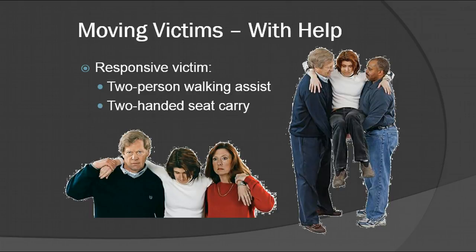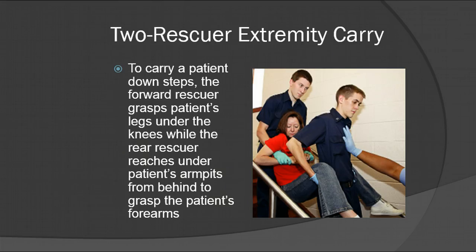When you move victims with help, for a responsive victim you have a two-person walking assist, and you might also use a two-handed seat carry. These would be used for things like a lower extremity injury with no suspected spinal trauma — maybe an ankle injury. You also have a two-rescuer extremity carry, which is a way to carry them down a flight of stairs. One person is between their legs at the knees taking them down so they can see where they're going. It might be best to consider using a stair chair if you have one.